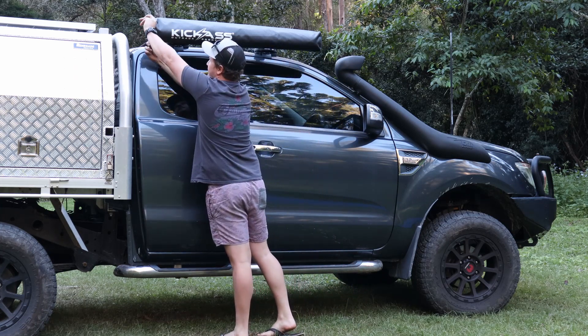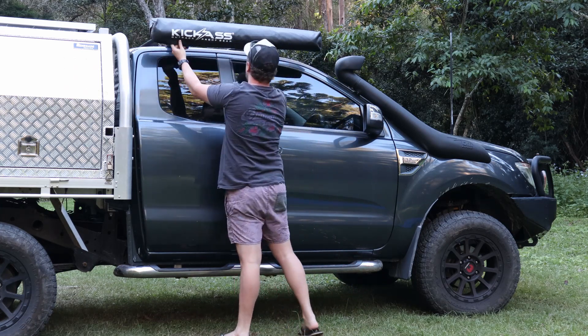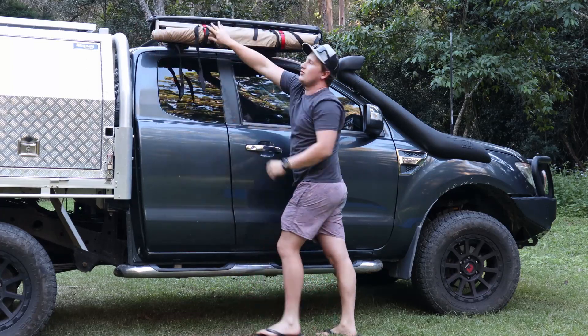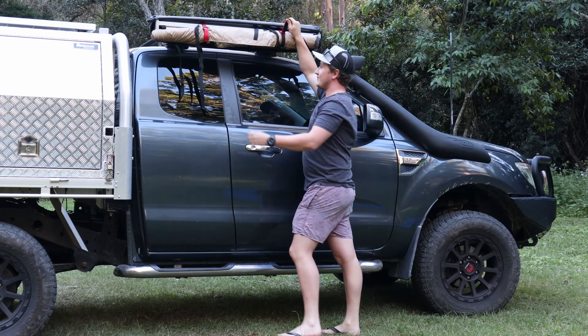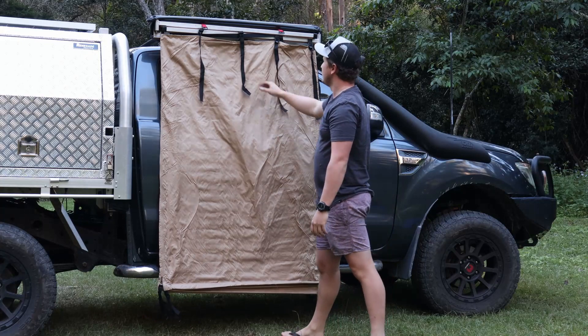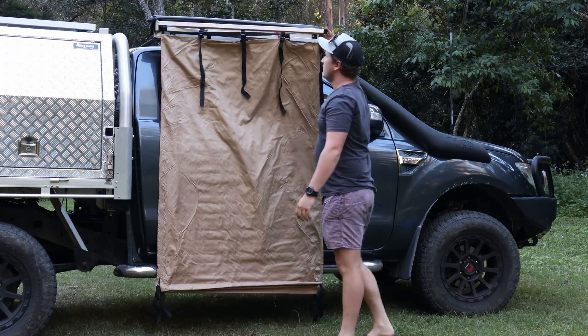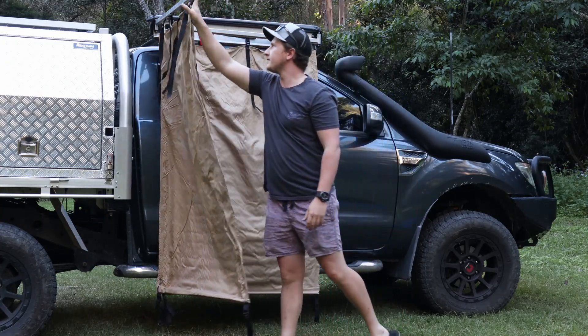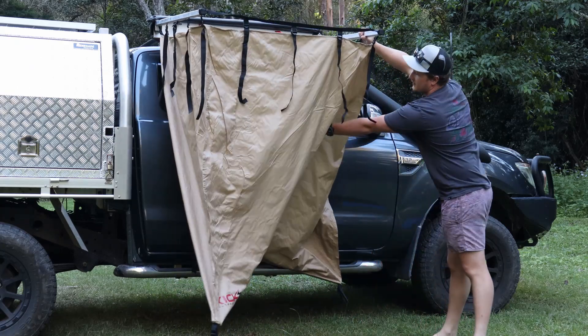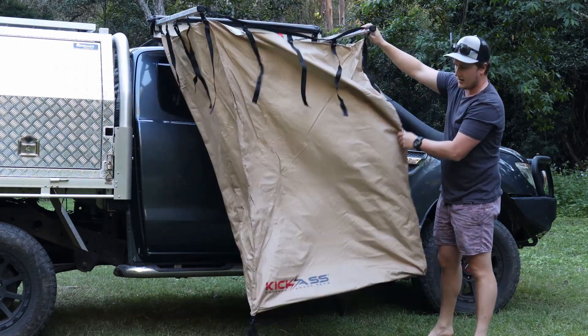First, you just want to unzip the zipper. Fold back the lever. All that holds it up is these two little wedge straps. Top them down and it falls down into place. Then all you've got to do is fold the first arm out, then fold the second arm out.